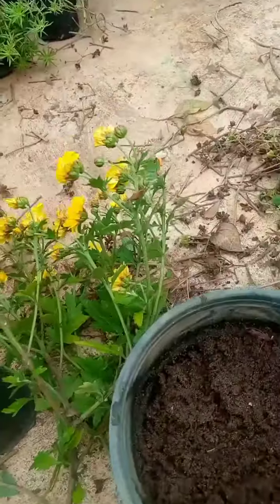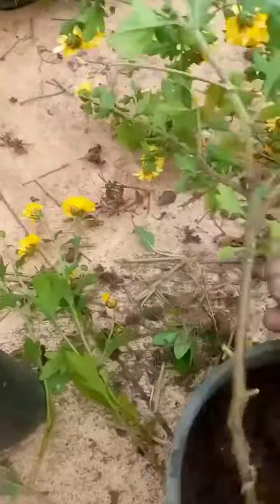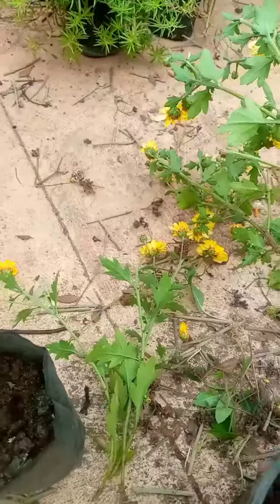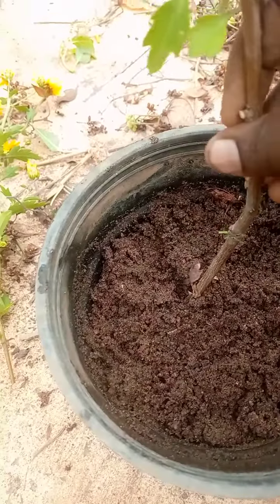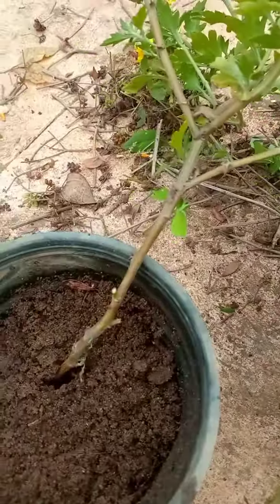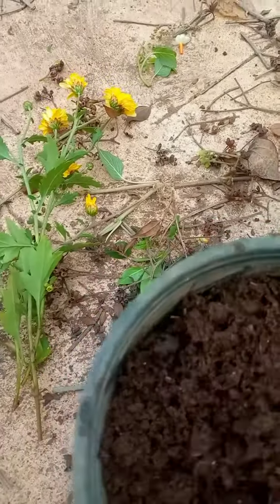We use the dish inside. We cut the leaves and cut the leaves. The leaves are not found.